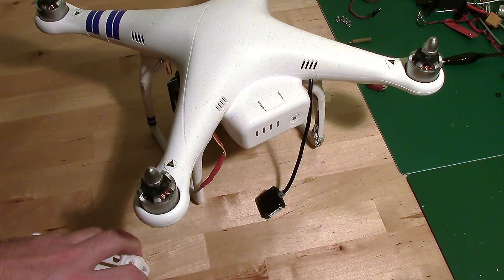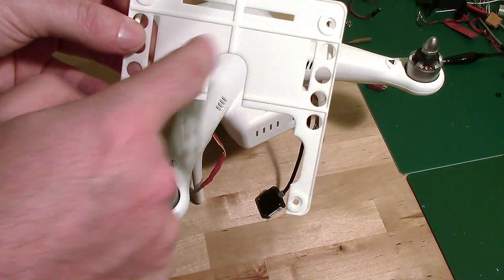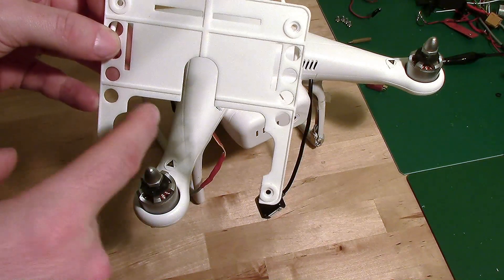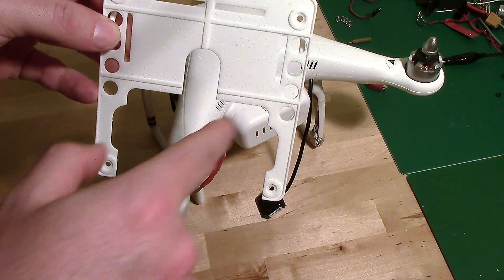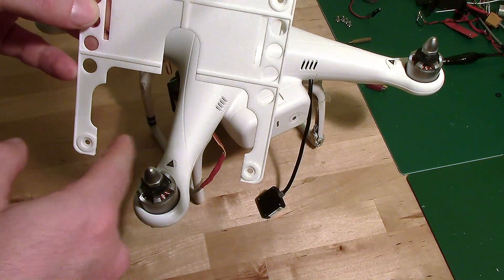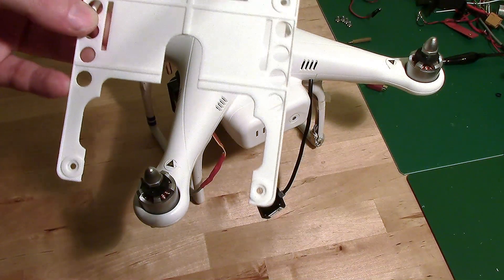Anyway, I'm just going to quickly show you how this goes on. This is specifically designed with this shape and cut out in mind. So it will actually fit a Phantom 2 using either the Phantom 1, the original Zenmuse 1 bracket, or the Phantom 2 bracket. Likewise it should fit around quite a lot of different gimbals as well — there's a decent amount of space.